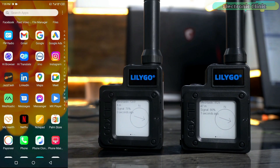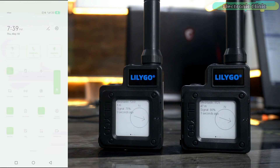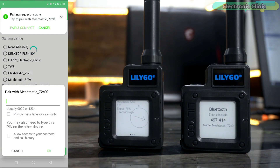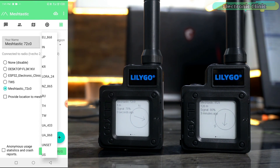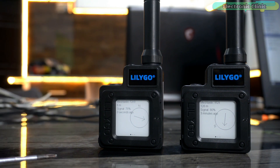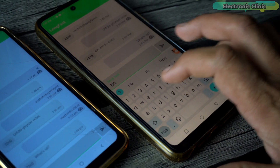Go to the app store and search for the Meshtastic cell phone application and install it. I have already installed it — let's open the application and first turn on Bluetooth. Click the plus button and the two devices will appear. Select the device you want to connect to, enter the pairing code, and the device will be connected. Finally, go to Region and select 868 MHz — my devices are 868 MHz. If yours are 433 MHz or another frequency, select that frequency, otherwise it won't work. Now the other device can connect to another cell phone so we can send free text messages and track each other.